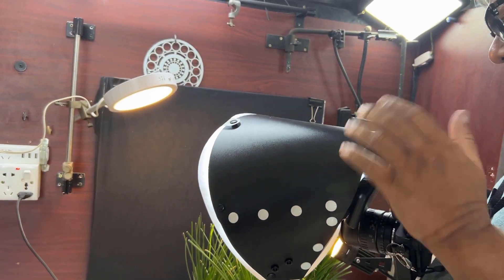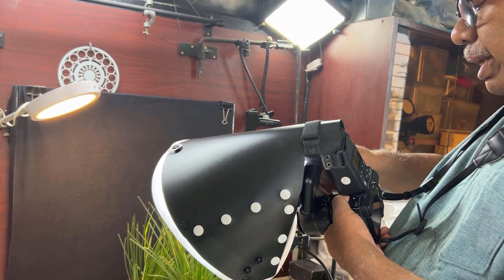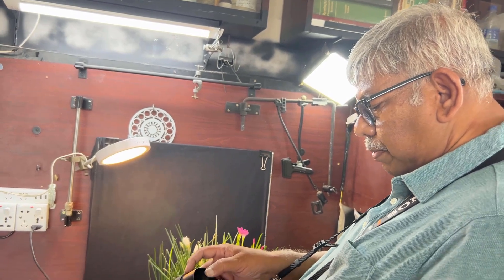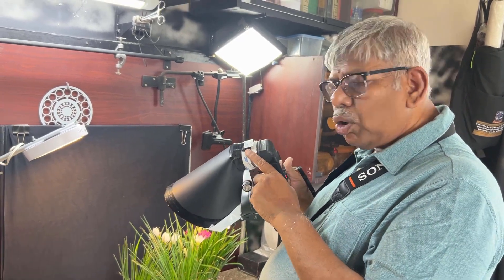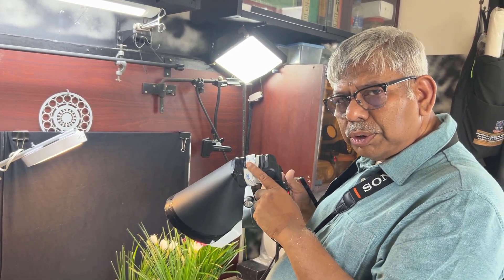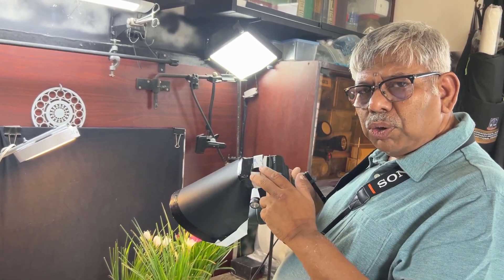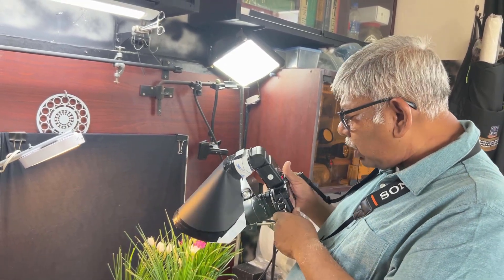Now I'm going to change this radiant diffuser with my mini radiant diffuser, which I made myself, to see the difference between the two diffusers. I've changed the large size diffuser to the small mini radiant diffuser. I've uploaded a video on making this mini radiant diffuser to my YouTube channel — I'll put the link below so you can watch it and make one yourself for your own camera and lens.